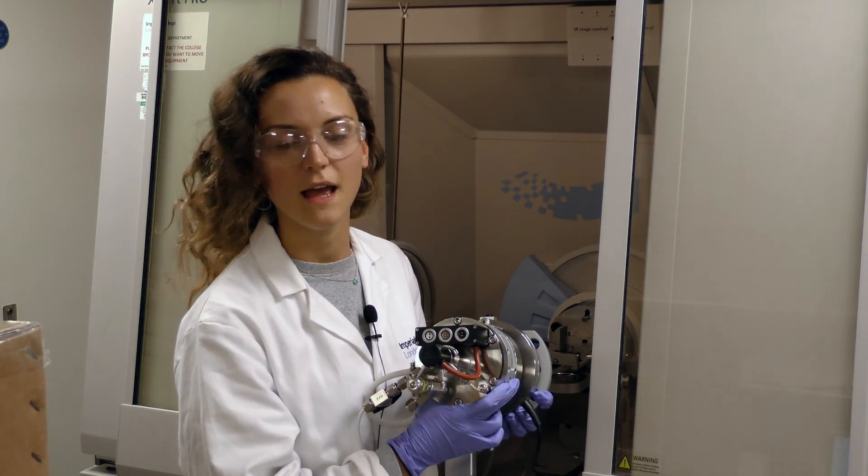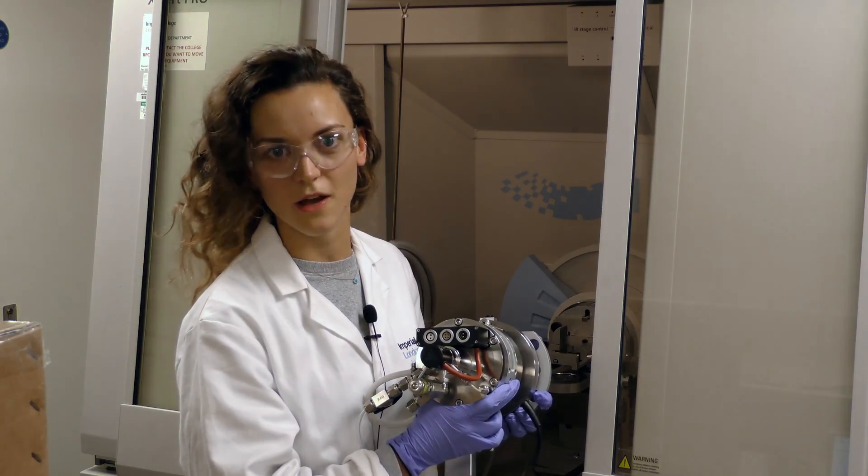The X-ray diffractometer uses two different sample stages. The one here can measure samples in situ, which allows us to change the temperature and the pressure and therefore see how the sample changes structure according to the conditions.